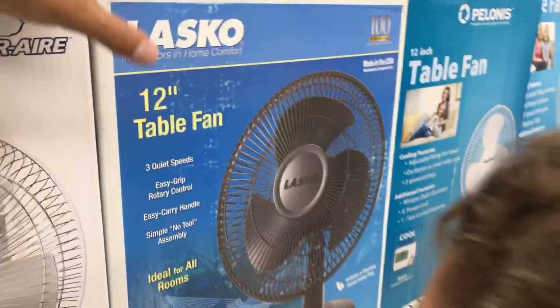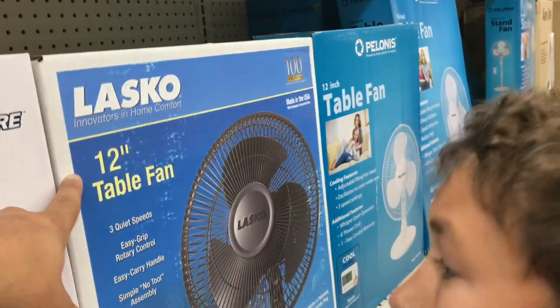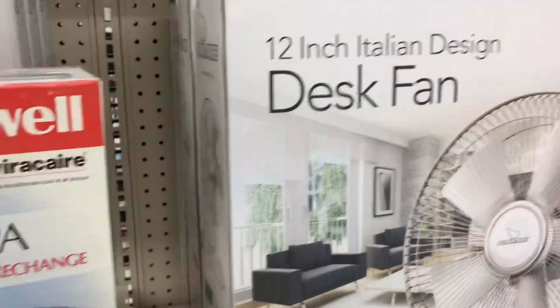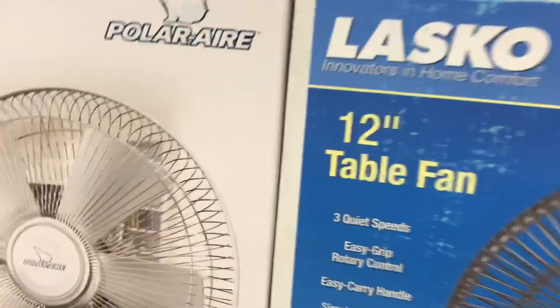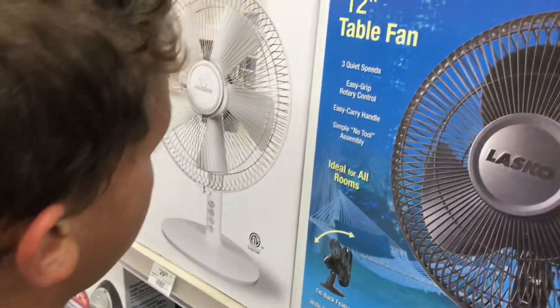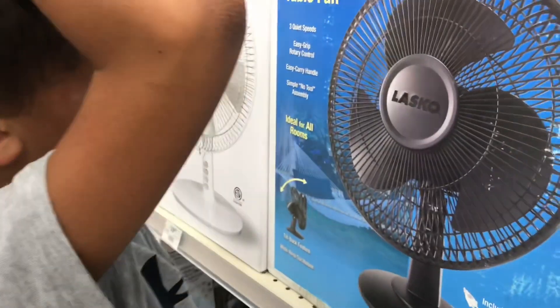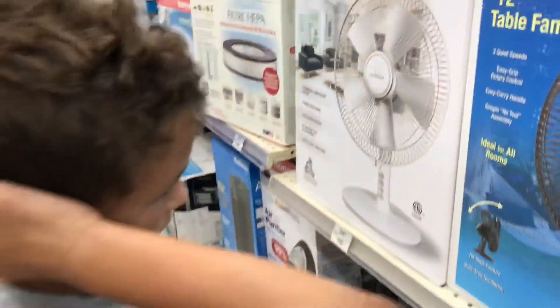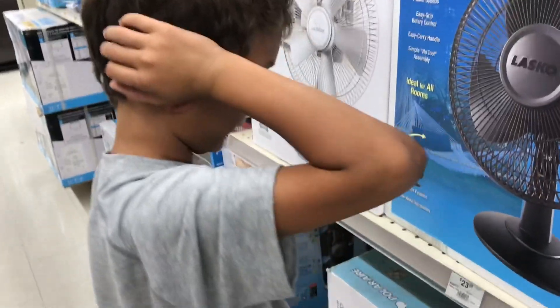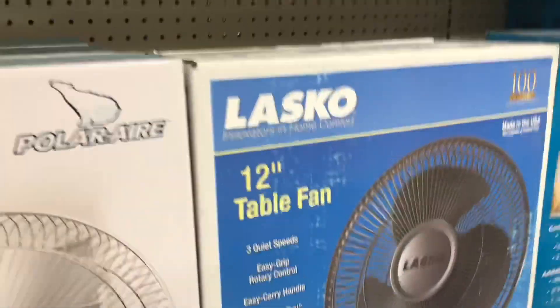So that's our first option. We're gonna look at Lasko. It says 'in home comfort,' 12 inches — 12-inch table fan. This one was a desk fan, this one's a table fan; I don't think there's a difference. Aiden, what's this say? Three quiet speeds, easy grip rotary control. Good job. No tools to assembly, and it's ideal for all rooms.